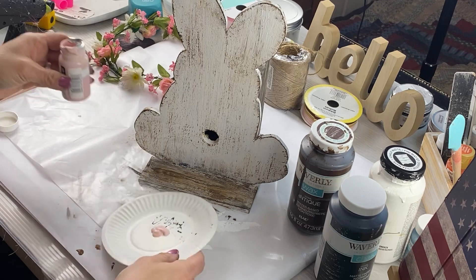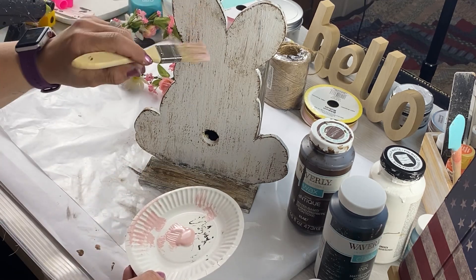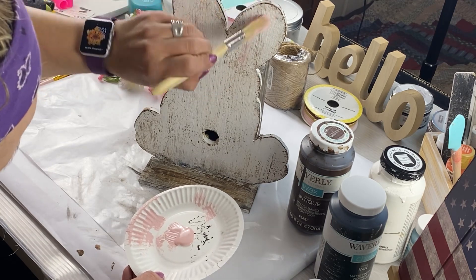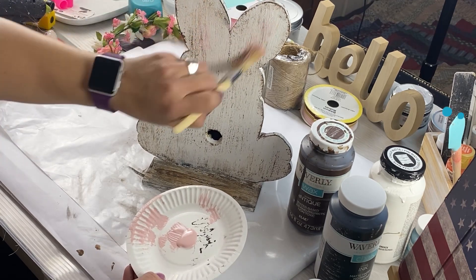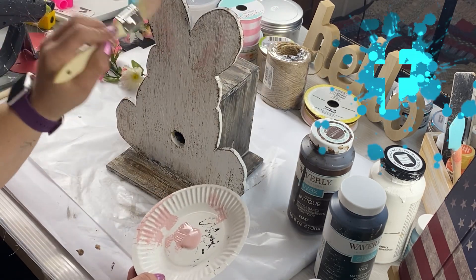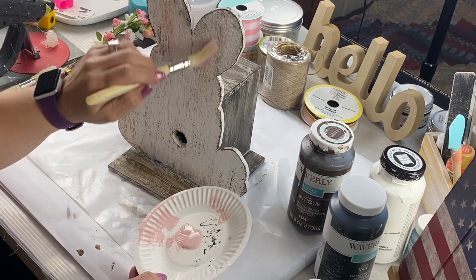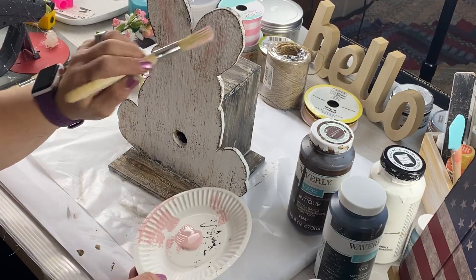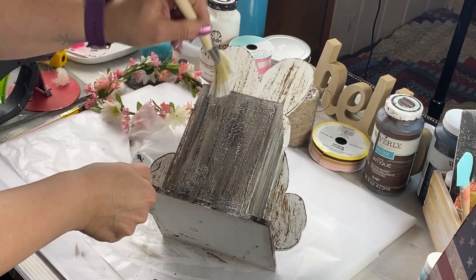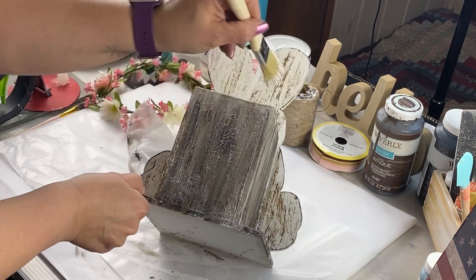I finally found some ballerina pink with Waverly. We're going to use a little bit and paint the inside of the ears pink. I don't want to show too much, but I want you to be able to see it. Then I decided I need a little something else, so I'm taking a little bit of white and lightly dry brushing over the box.